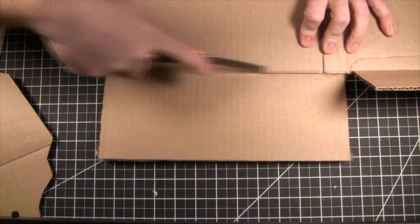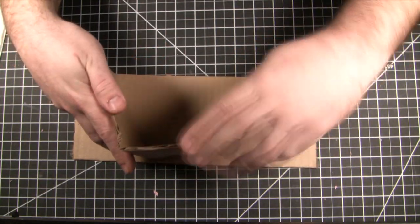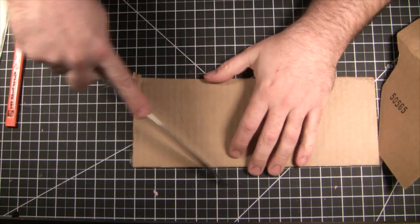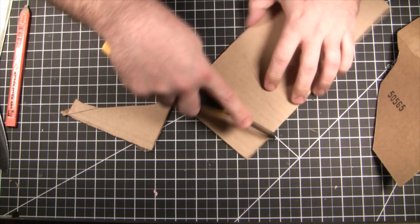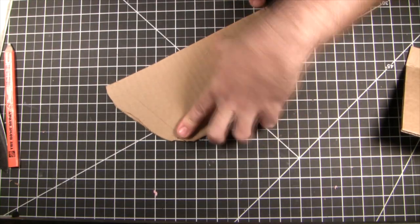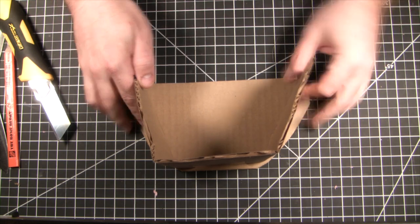Now we have to start thinking about a base. I originally thought of making it square, but then I thought no — this was a piece that jutted out and the rest of the castle was destroyed, leaving only the gate. Just use some random cuts, clean it up a little, check the fit. So far we're in one box and one construction site.